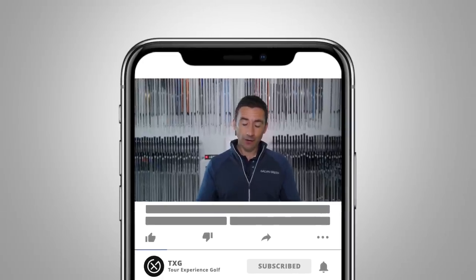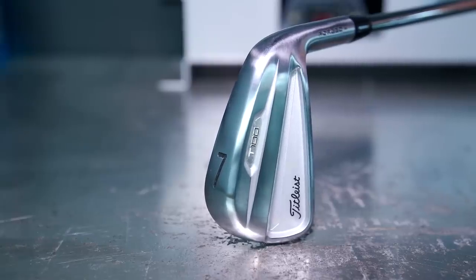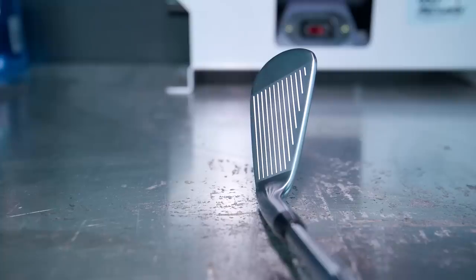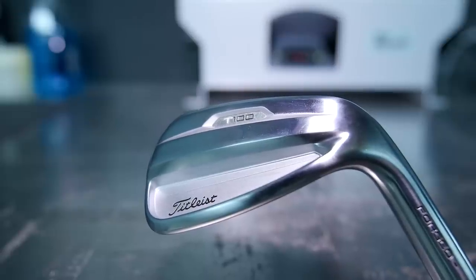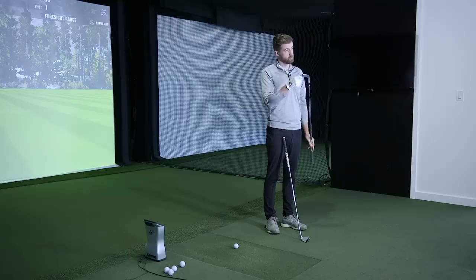Welcome back to the channel. We did a live test last week with the official reveal of the new Titleist T-series irons. Today we're going to take a deeper dive, testing the 2019 T100 versus this year's T100. The T100 is the most played iron on any professional tour worldwide — by any company, not just Titleist. It's the number one iron in professional golf worldwide.